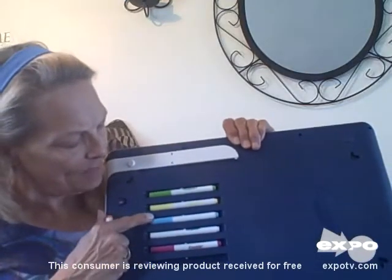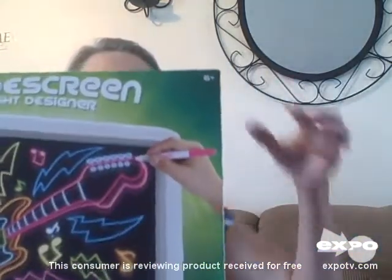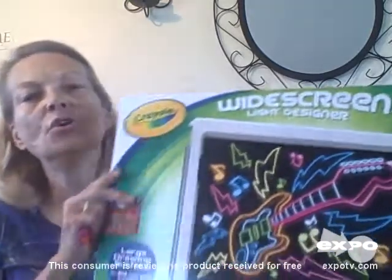It comes with six different color markers: orange, pink, white, blue, yellow, and green. It is recommended for ages six and up, as it says right there on the box. My five-year-old Jay loved it. Seven-year-old Dee absolutely loved it. Eleven-year-old Randy loved it and had a lot of fun with it, but probably not quite as much as the younger kids.